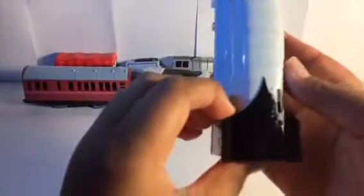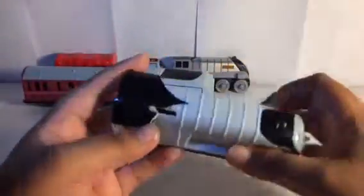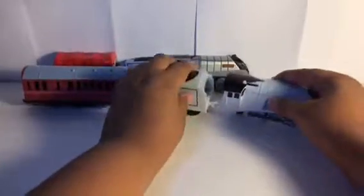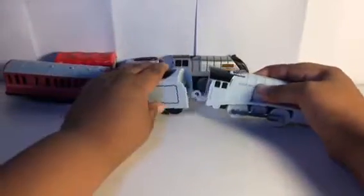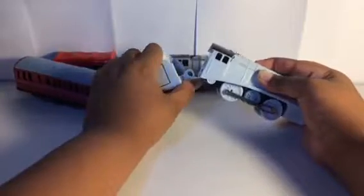Look at how his funnel does this little pointy thing right here — not an arch, but like a pointy shape. I feel kind of cool about how he's shaped and all that. We already looked at the coach, so that's pretty cool.